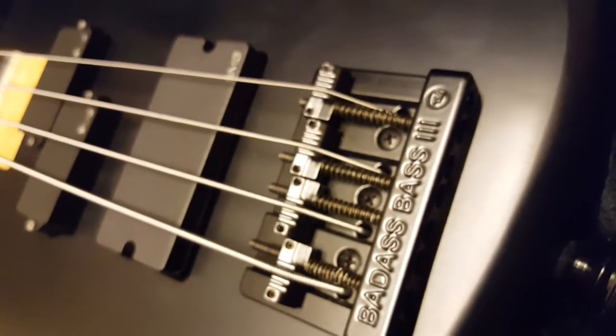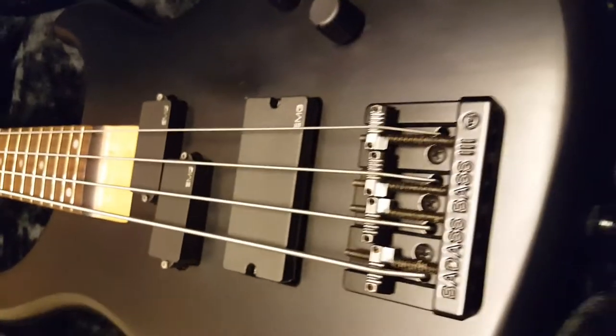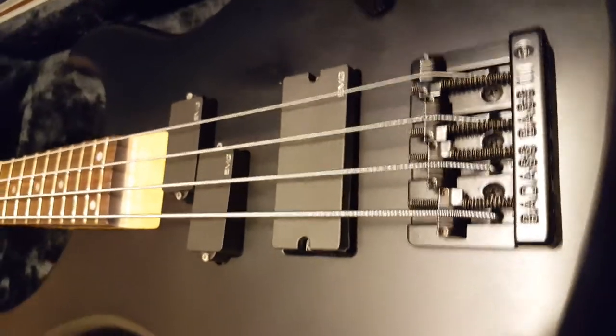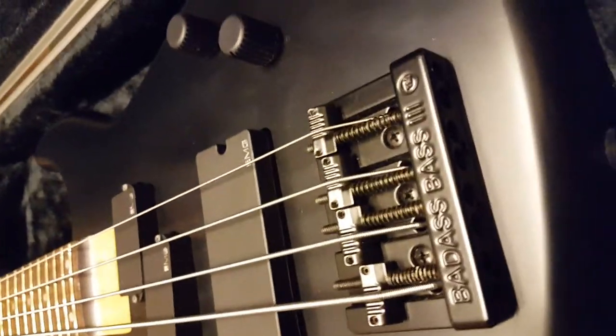Badass Bass 3 — it's a Leo Quan bridge. I heard that he's not making bridges anymore. I don't know if he got bought out by someone. I think the website was down. He might have been out of the game for a couple years now, but if you guys know the story on that, I've only seen the bass bridges.